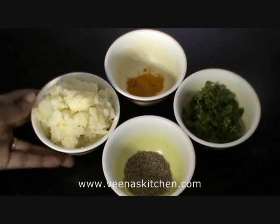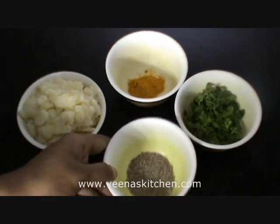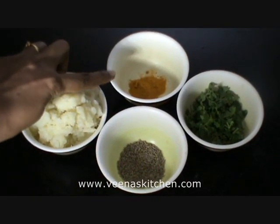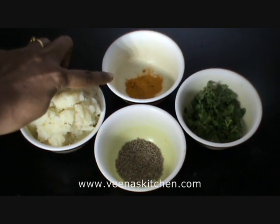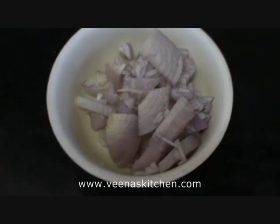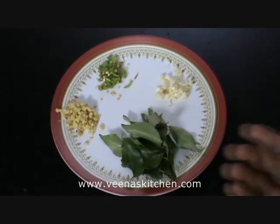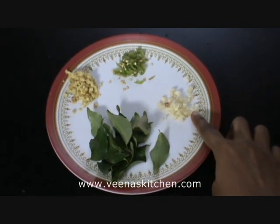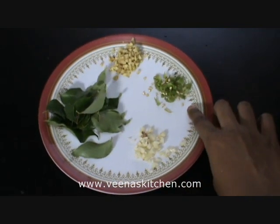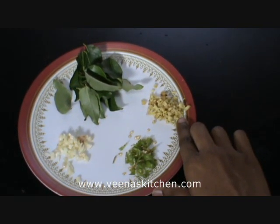We will require two boiled potatoes — I have mashed them very well. Then we will require cumin seeds, about one teaspoon; turmeric powder, half teaspoon; and few coriander leaves. One medium sized onion finely chopped, few curry leaves, chopped garlic — I have chopped them very fine, I have taken 5 cloves — and 1 green chilli finely chopped. Again we will require one inch of ginger, finely chopped.